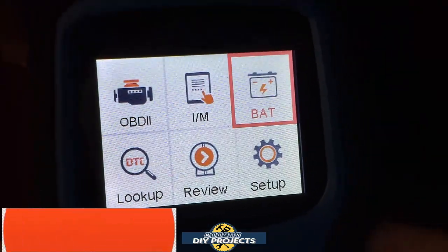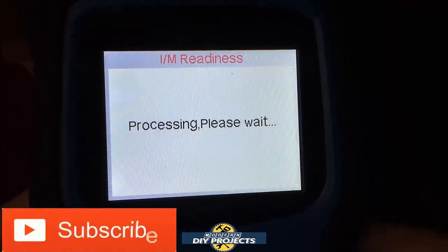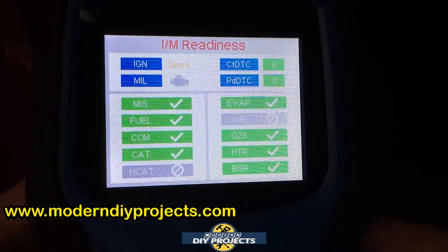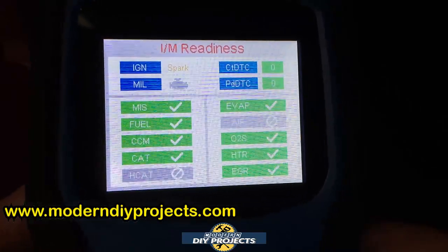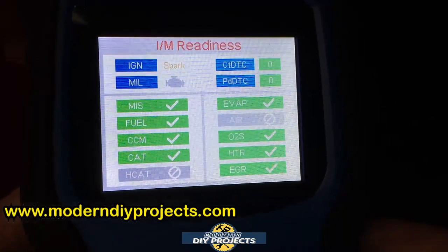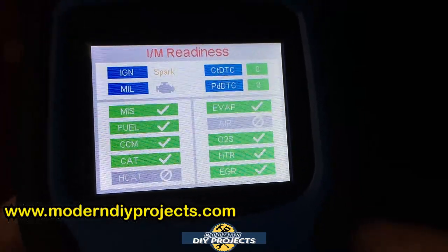Let's do an IM readiness and see how that works out. It enters the system, scans, and right away — that was very quick. This is actually a very quick scanner. It tells you right there: fuel, CAT, O2, EVAP — everything is a pass. So if I were to take this right now to do an emissions test or smog check, it would pass with flying colors. Some things show in gray because the car doesn't have them, but all the other items are green — no problem.